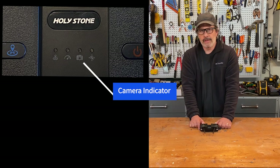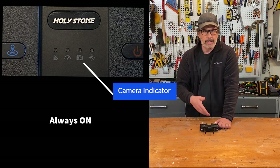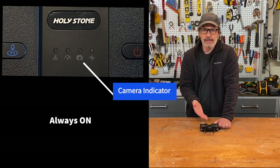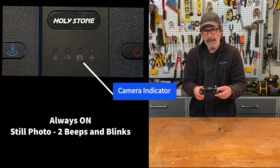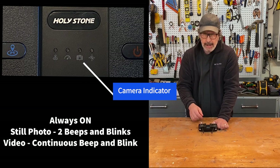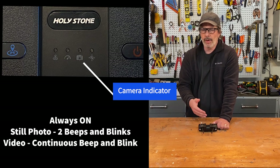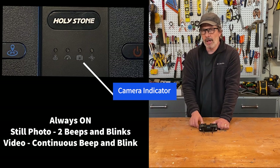The third indicator light is the camera indicator — it always seems to be on, just indicating the camera is ready. When you take a still photo, this light will blink and beep twice. When recording video via the controller button, it beeps continuously the entire time you're recording, which drives a lot of people crazy. There's a way to avoid this — I'll talk about that later in the photo and video section.